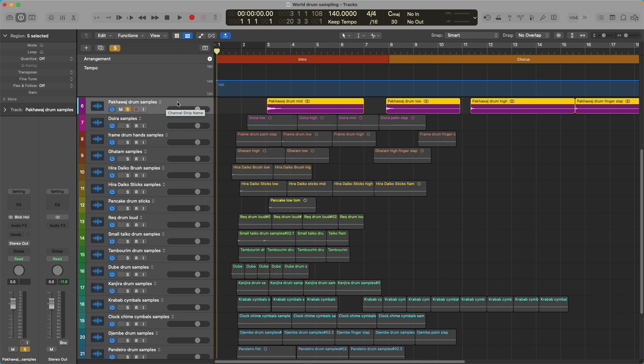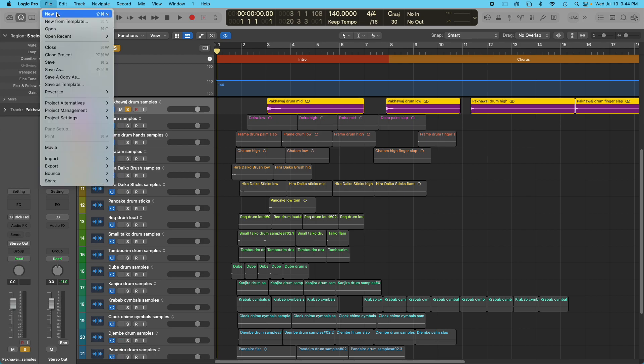You're going to open a Logic session, a new Logic project. If I'm sampling from an LP, my source is going to be whatever my record player is plugged into, which in this case is input 10. Under number of tracks to create, I like to go ahead and start off with 20 or 30, because I'm going to be sampling a lot.